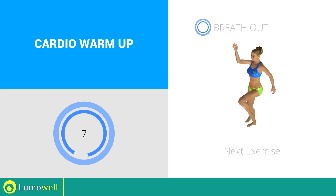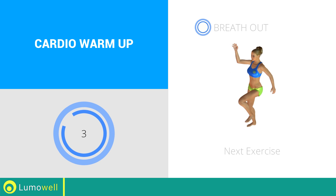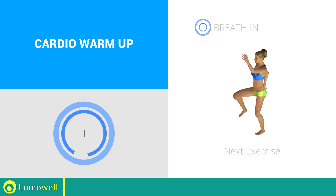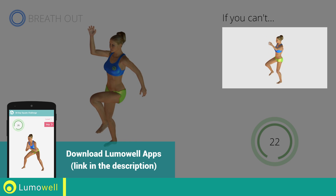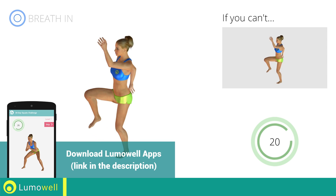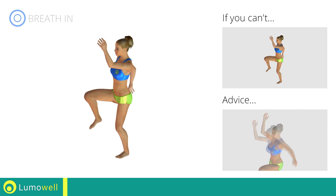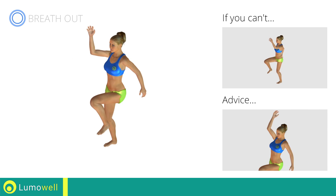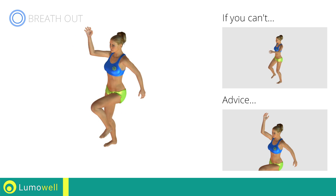Next exercise: high knee march. If you cannot do it, try slowing down the pace. Do not bend or curve your back. To keep straight, look forward at a fixed point in front of you and then tighten your abs.